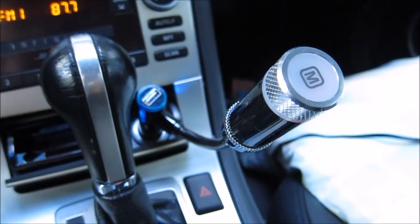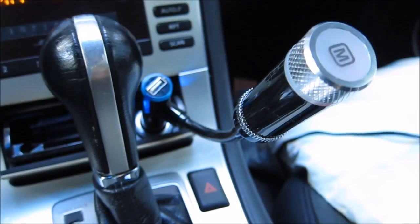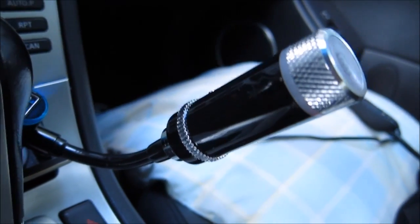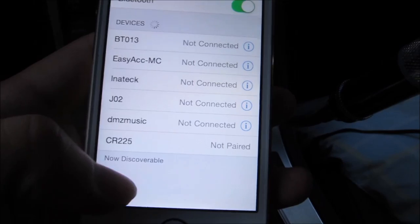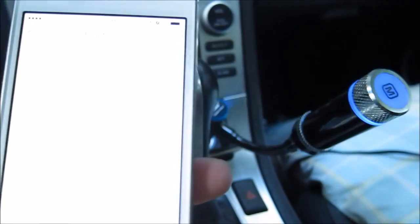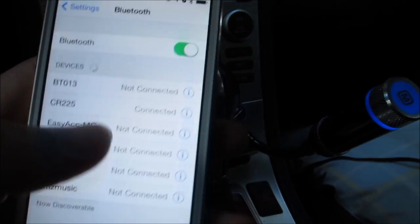I currently have the CR225 plugged into my cigarette lighter. As you can see, the light is blinking blue. I'm going to go ahead and pair it on my phone — I have the CR225 here, I can pair it, and now it's connected.